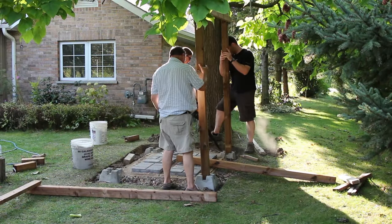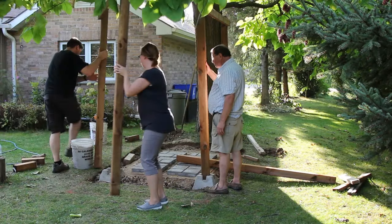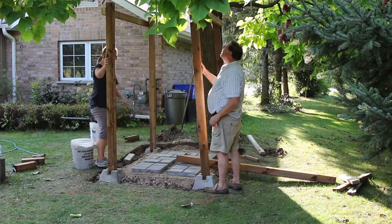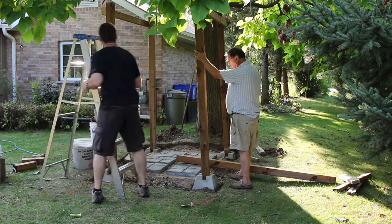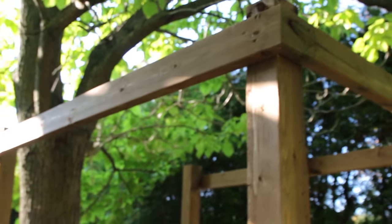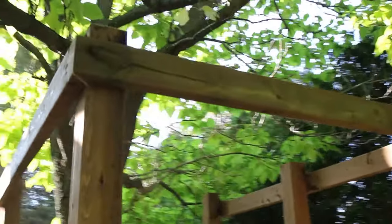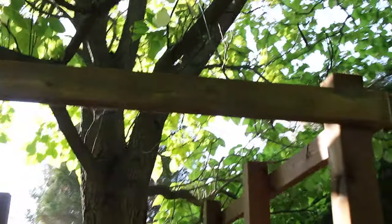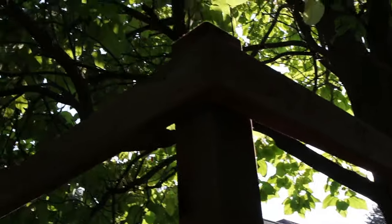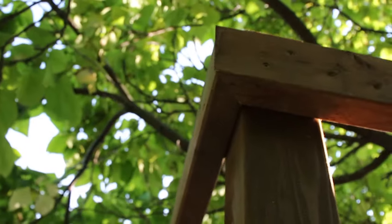We started by cutting down our 4x4s to 7 feet high. Then we measured from the top of each post 2 inches because we're going to put one of those fence caps on each of the top posts. Then we measured the length of the space and cut 2x4s at 45 degrees so that when they come together at the top they form a nice join.